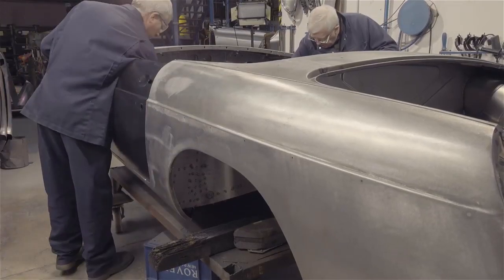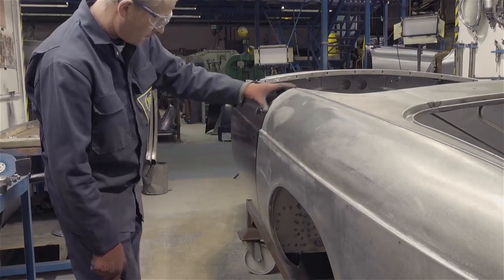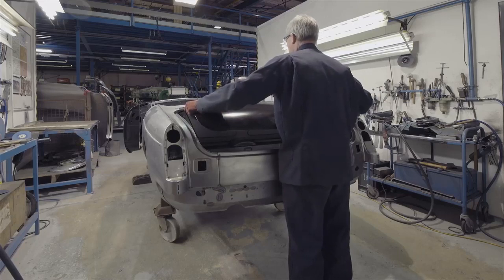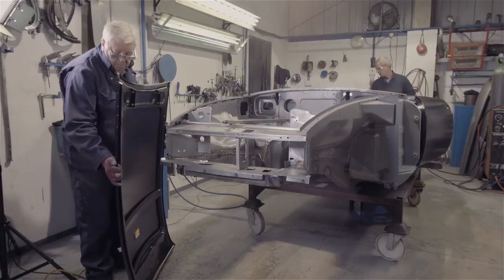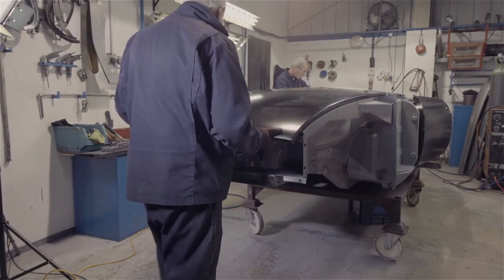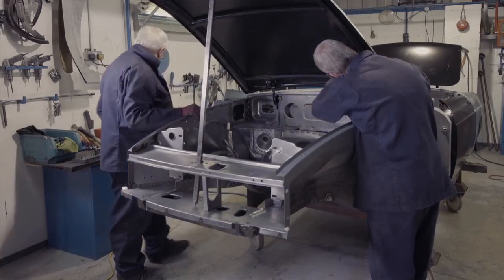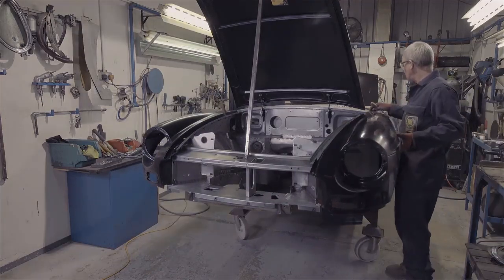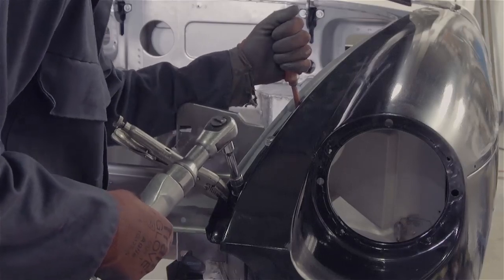The first to go on are the doors. Alignment and gaps are set to the original MG standards. The boot-lid and bonnet are now added. Once the wings are bolted into place, a final check of door alignments is made.